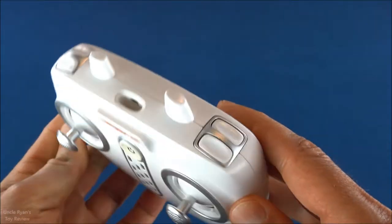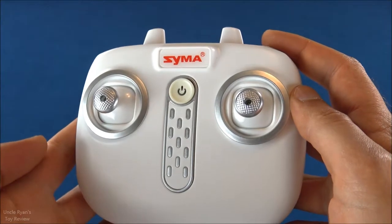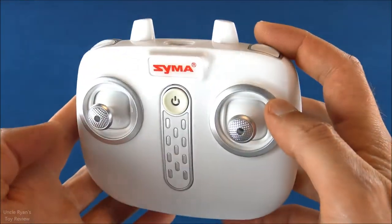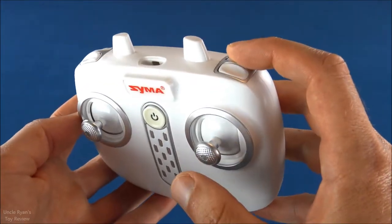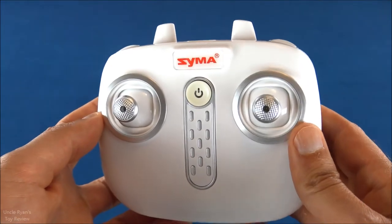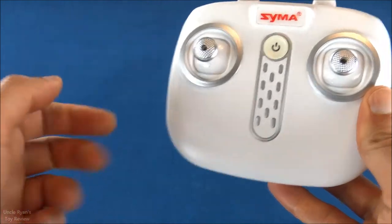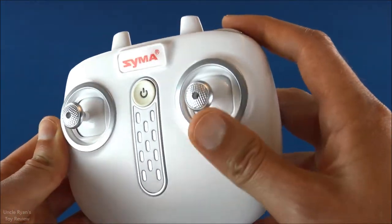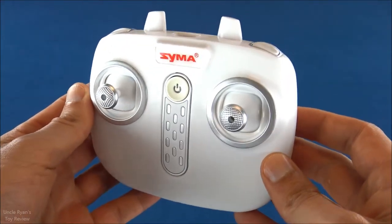It has one other really cool feature — flips. You don't want to do this right away; you want to get a feel for how to fly first, because there is a bit of a learning curve. You push that button and move the stick in one of four directions and it will flip — front flips, side flips, back flips, whatever flips. As long as you hit that button and move that stick quick enough, it will flip in that direction.